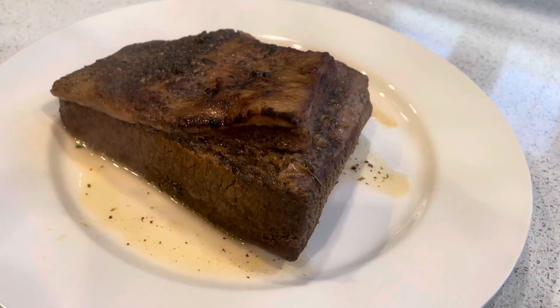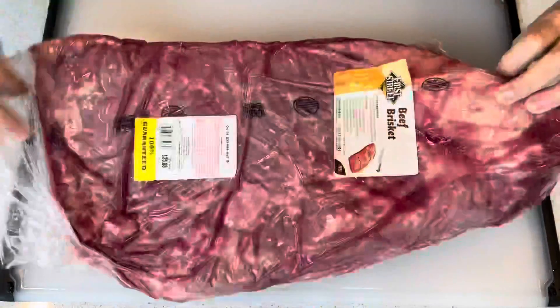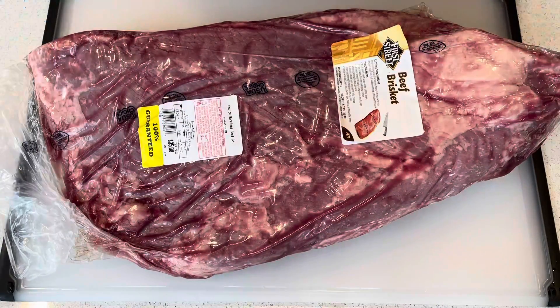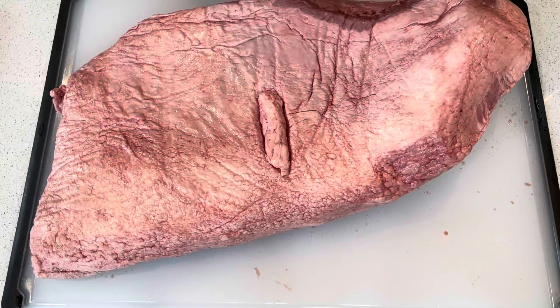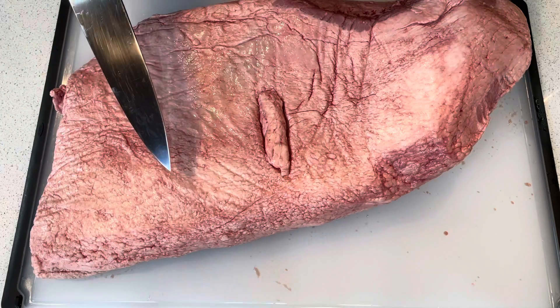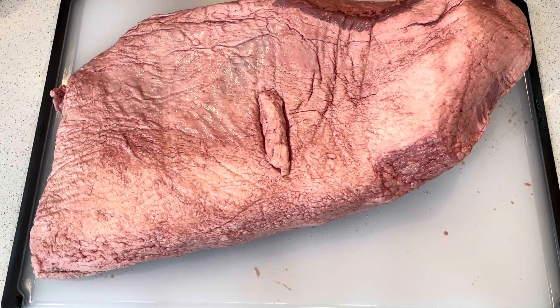Today we're making brisket. In case you're new to brisket, it comes from the lower chest of the cow. Since this area supports the weight of the cow, it has a lot of connective tissue that traditionally takes a very long time to break down and make tender.